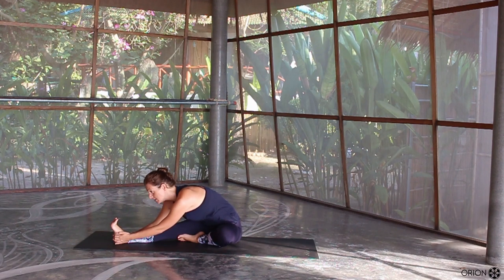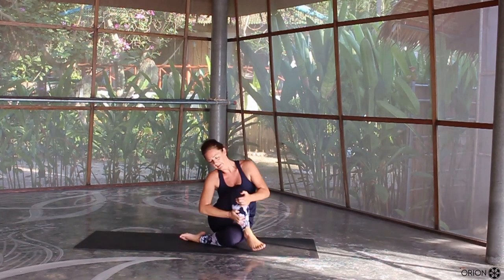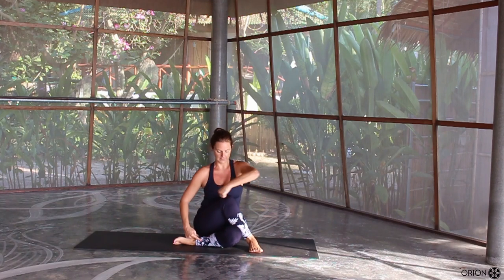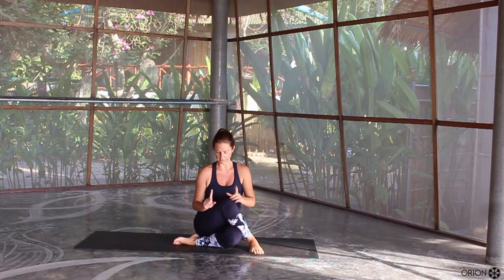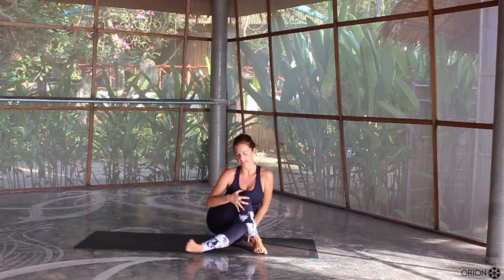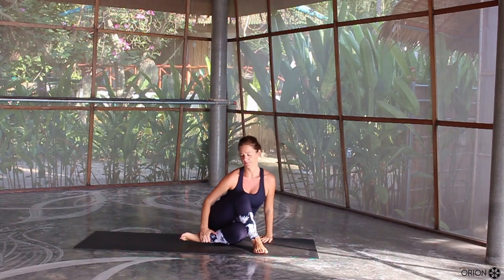Let's just take a couple of deep breaths here together. Take a long deep inhale, full exhale. Keep your right leg where it is and bring your left leg up and over — right leg is under, left leg is over. If this is difficult for you to keep both sitting bones grounded, then you can simply straighten out the right leg, so the right leg is forward rather than bent in.